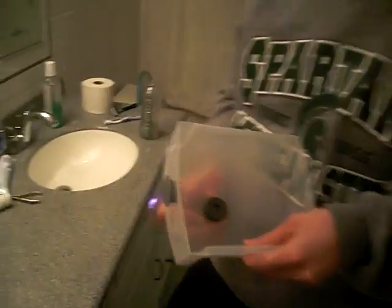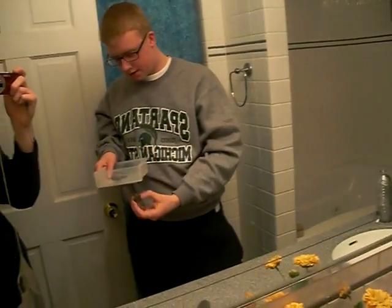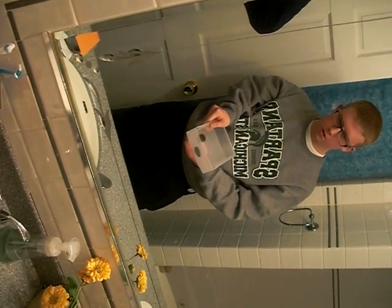Alright, so for this next demo, we got two magnets — one in the box and one on the bottom of the box. Basically there's a magnetic pole and they're attracting — the bottom one's attracting the top one. As you can see here, by moving the bottom one around, I can move the top one because of the magnetic pull — the attraction.